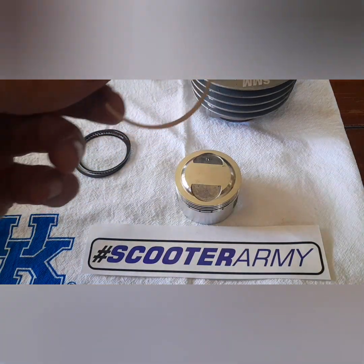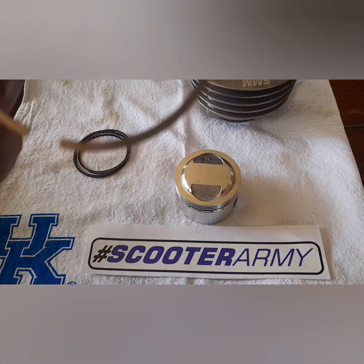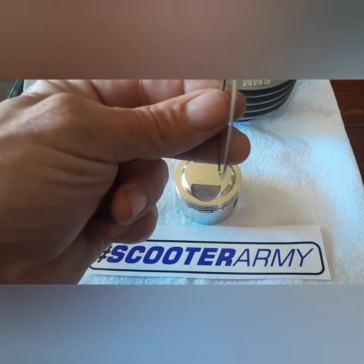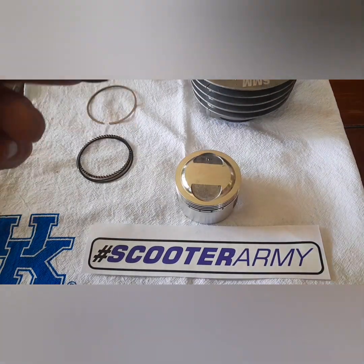The top two rings do have markings on them to show which way is up. There is a mark on there that indicates top and bottom — it's my understanding that has to do with a beveled ring. These rings are not beveled, so realistically it doesn't matter.